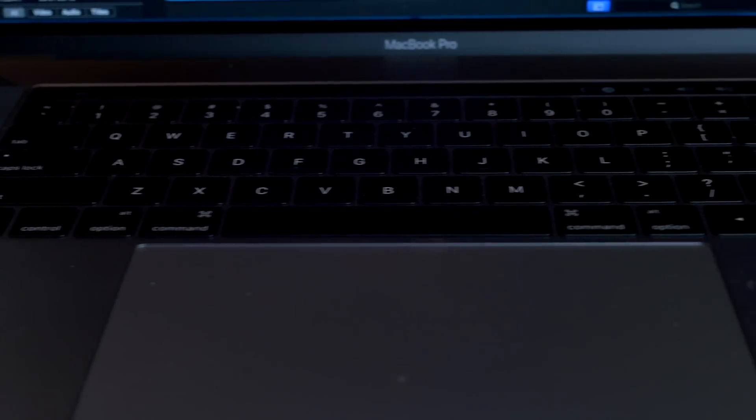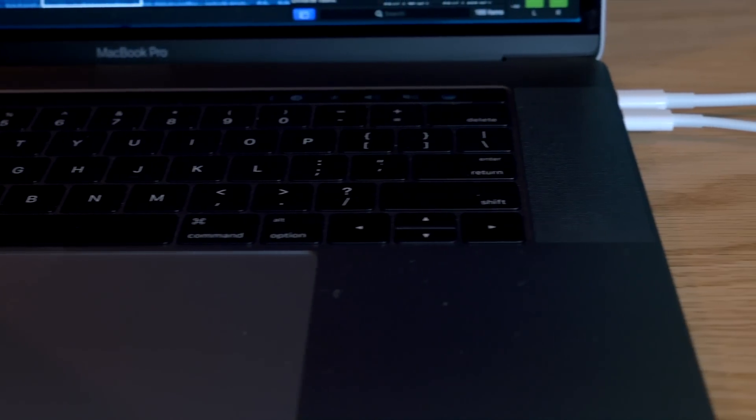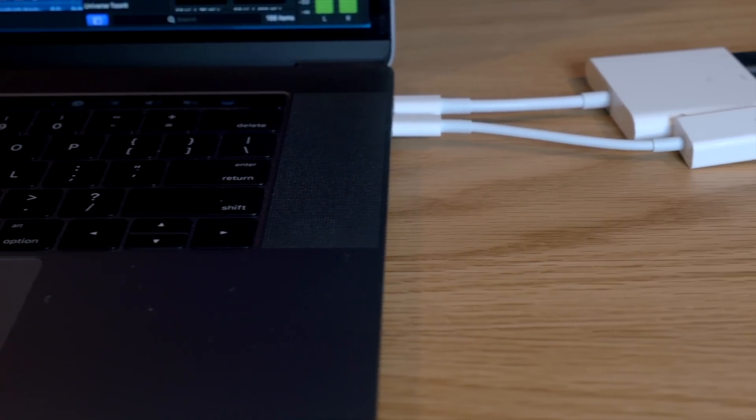As others have said, the speakers are amazing. The lack of ports is definitely frustrating, but I do like the USB-C ports — I think it's the best technology and hopefully it'll be the replacement for every cable as things move forward.